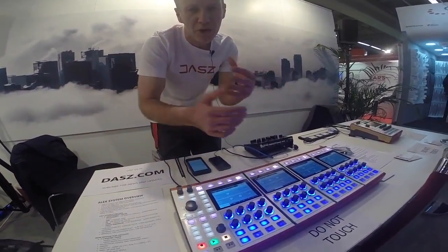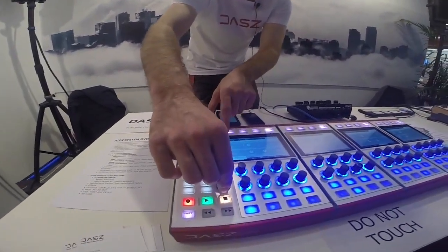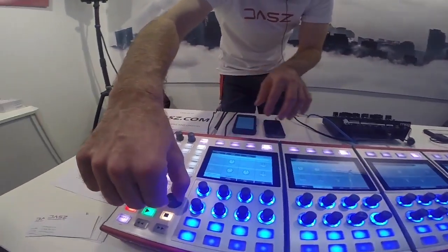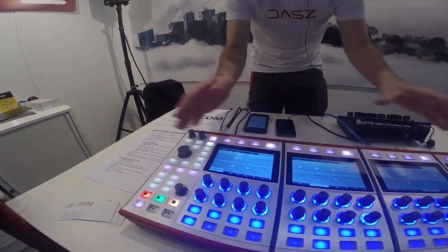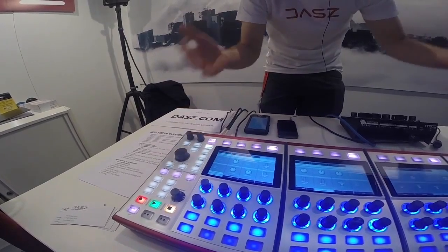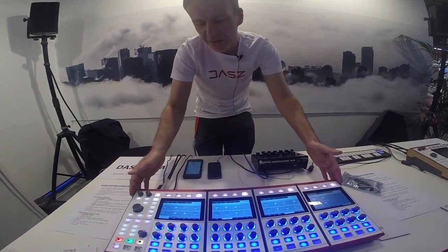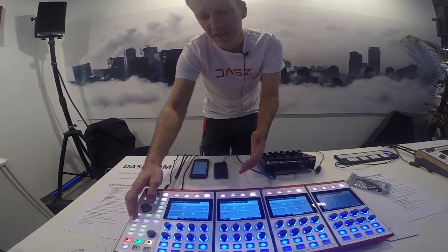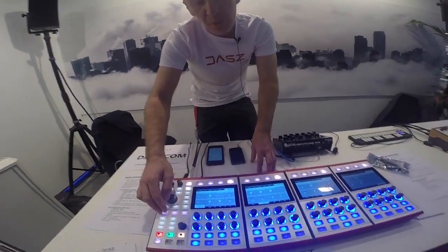We can essentially add more utility modules to it, and every part on every track can be stored in a preset. So we can add storage of your presets, tie it all together into one unified system, allowing you to compose tracks with your entire studio — no matter if it's small or large — with one integrated portable stand-alone performance sequencer.